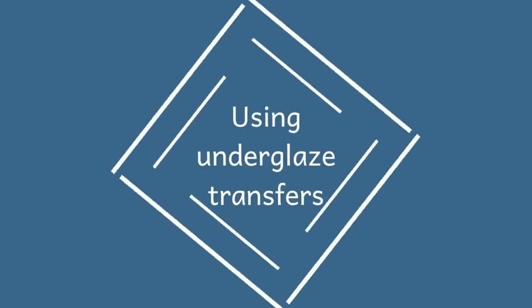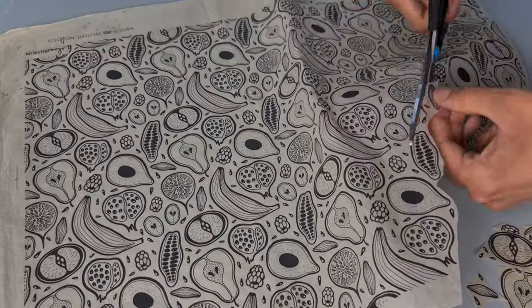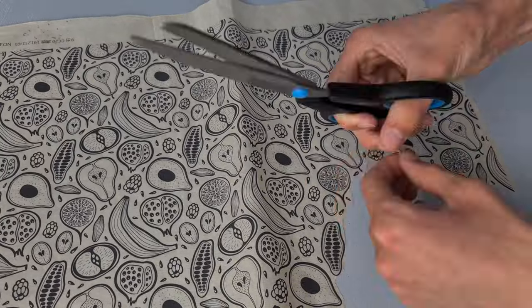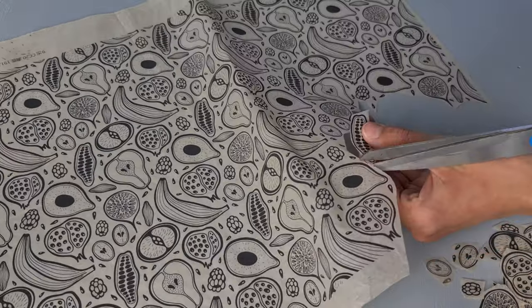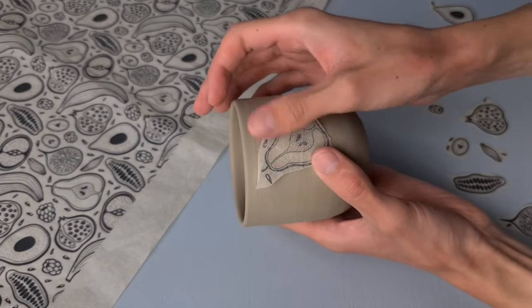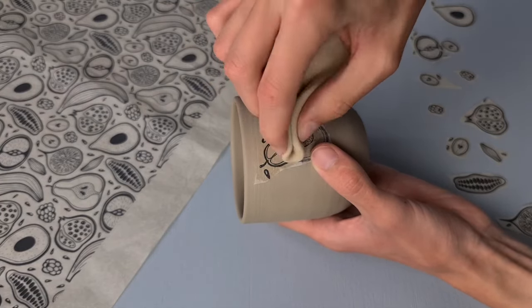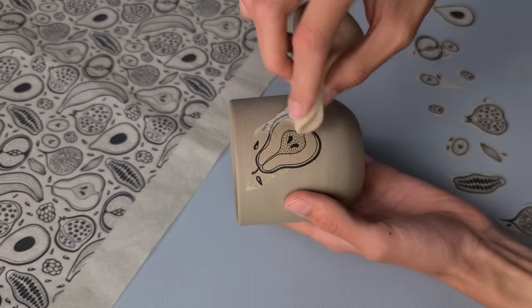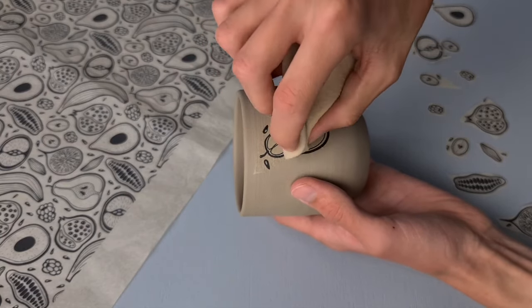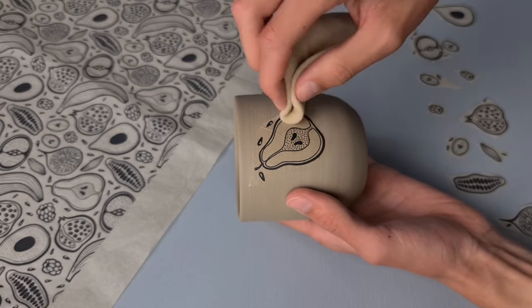The last technique I'm going to show you is using underglaze transfers. I first cut the transfers into smaller pieces because the bigger the pieces are, the more difficult it is to apply them — the bigger they are, the bigger the chance that they will fold. I first decide where I want the transfer to be and then I wet it a bit with a sponge. When you wet it, the underglaze will get on the cup instead of the transfer itself. It's important to just tap with the sponge and not scrub, because if you scrub the underglaze transfer will move and you won't get sharp lines.